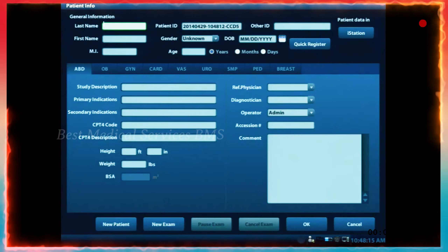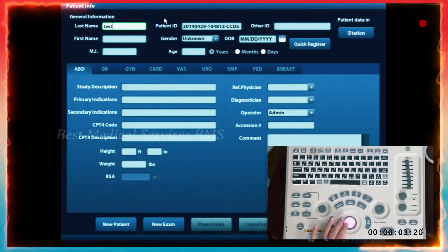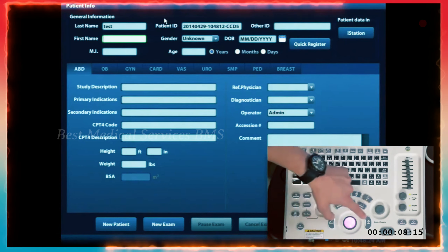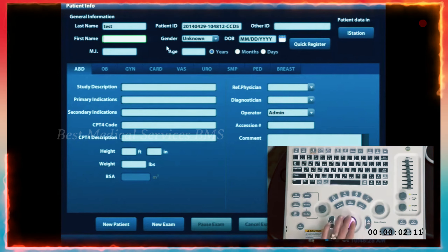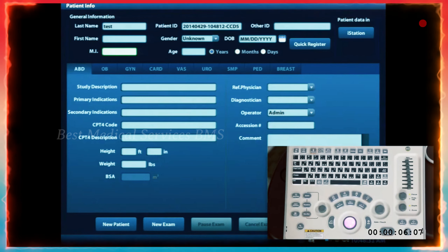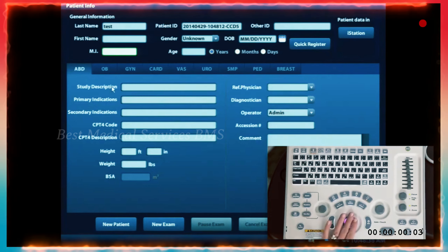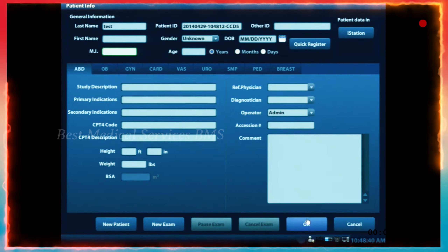When you pull up the patient information screen, you're able to use the cursor and type in whatever you want. You can use the tab key to go between fields, or use the trackball and the set key to click into one field. Some people like the tab button, some people like the trackball and set key. From there, use the trackball to scroll down to okay at the bottom of the screen and hit the set key.